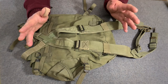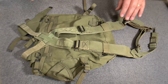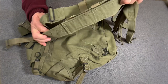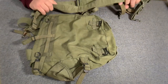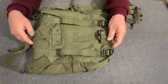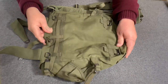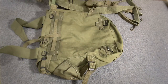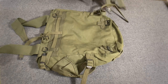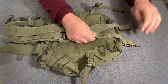We have a pair of 1951-dated combat suspenders and a 1951-dated combat field pack. Turn the combat field pack face down like that, take the combat suspenders, and make sure you have the right orientation. These are going to go right here.